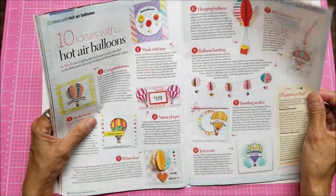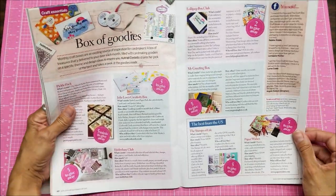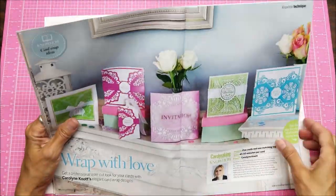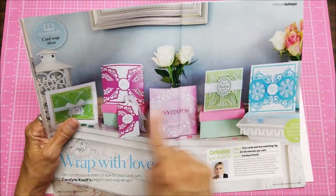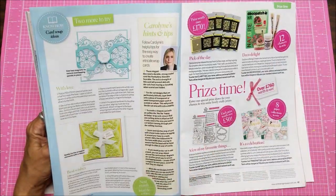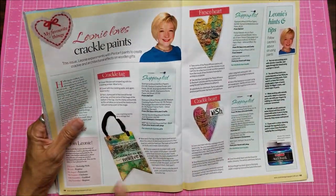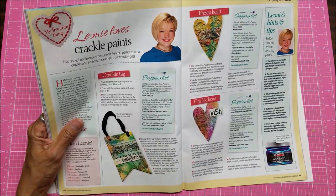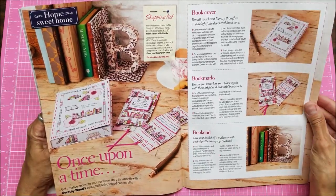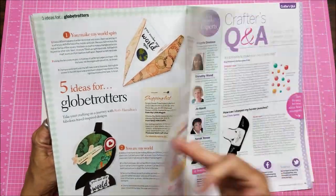There are lots of articles and ideas, including different ways of making hot air balloons — very cute, because hot air balloons are very popular right now. There are also different ways of doing wraps and belly bands with instructions on how to do them. You don't have to have exactly the same dies they're using. There's a lovely tag here too, and it tells how to use crackle paints.